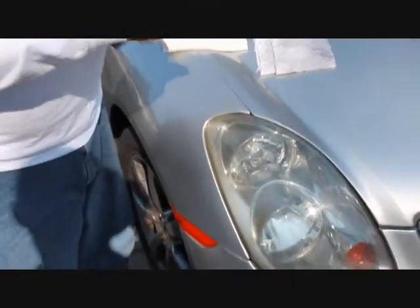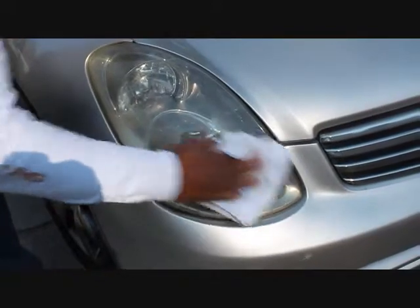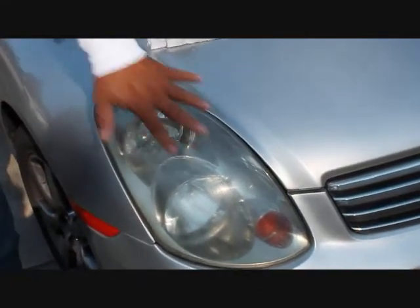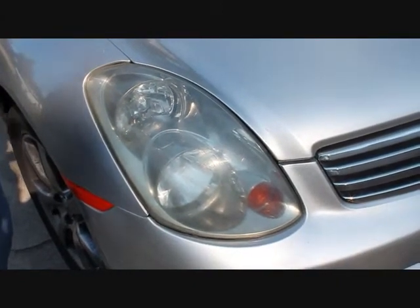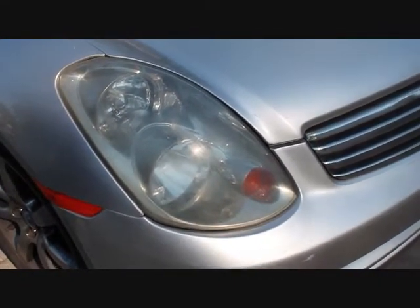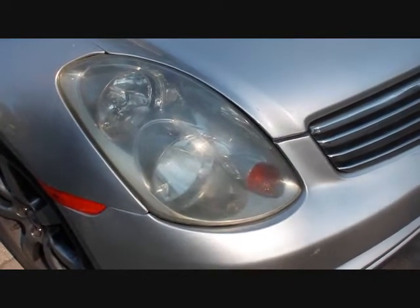I'm going to put a little bit more on there and let it sit again for just a minute. These videos aren't action-packed by any means, but it's kind of tough to sit there and watch polish sit on a lens cover — I want this to be in real time. This area is basically done. It's this area down here that I can still see some contamination. Letting the polish sit on the lens for a minute helps it break down the surface contaminants and get it back to a like-new condition.